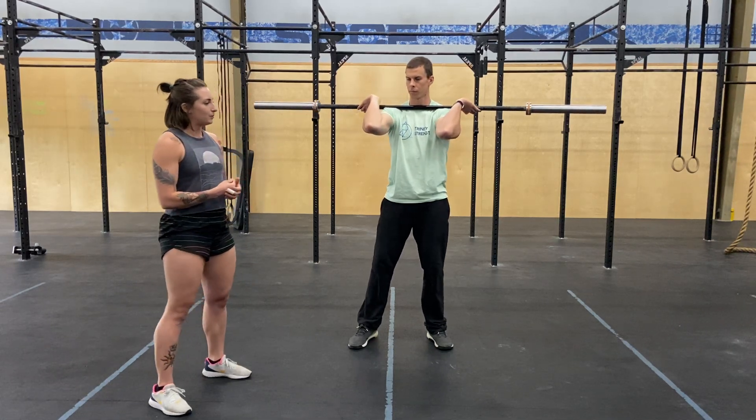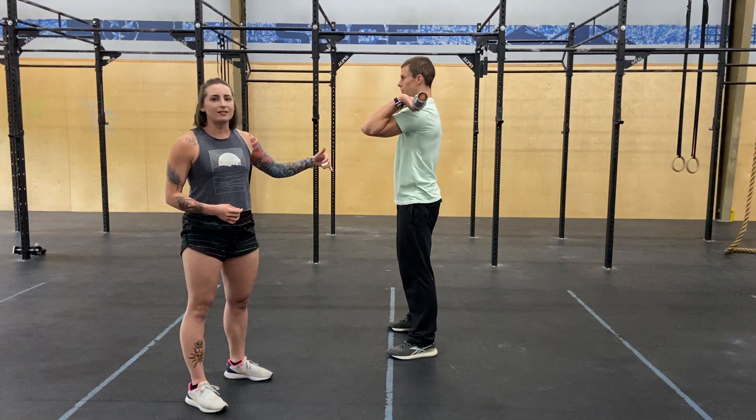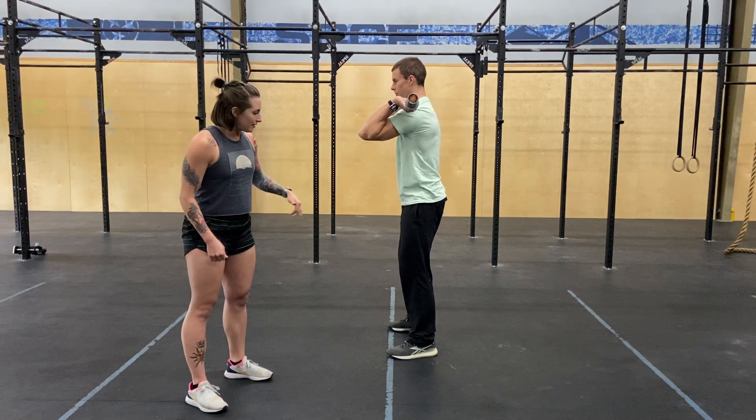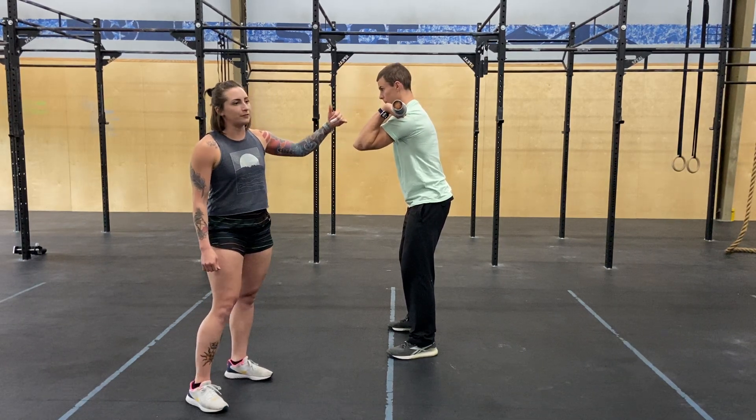Let's see one more from the side and we'll take a look at that back angle. The very first movement he takes is he's going to break at the hips — which means his knees are unlocked, his hips are back behind him a little bit, and his shoulders are out in front.